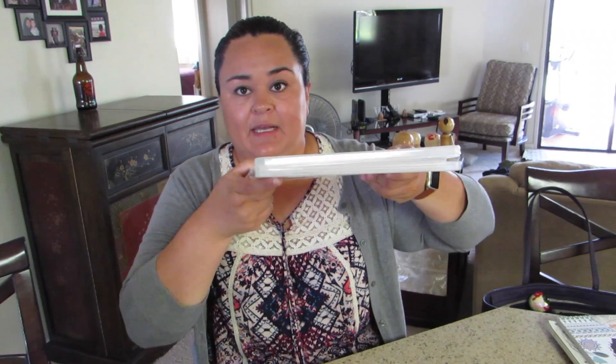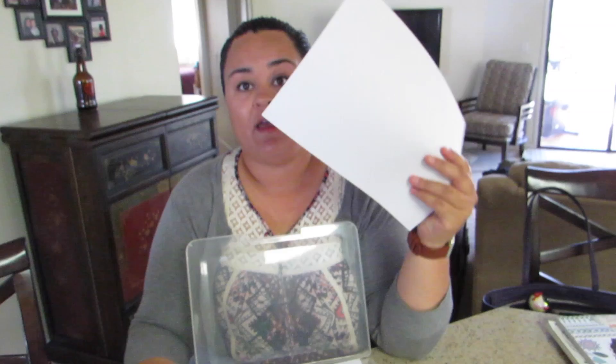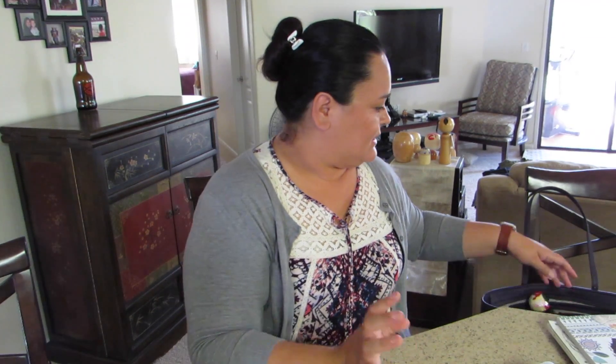I organize it so that, say, all the sixth grade busy work is together in here. I only have one copy of each, because I also always carry a little container with copy paper. I will never be without copy paper, because sometimes you don't know where it is in their classroom and you don't want to deal with that.